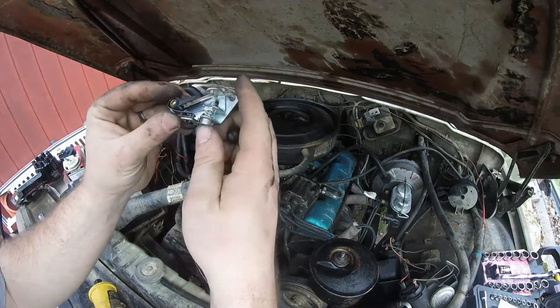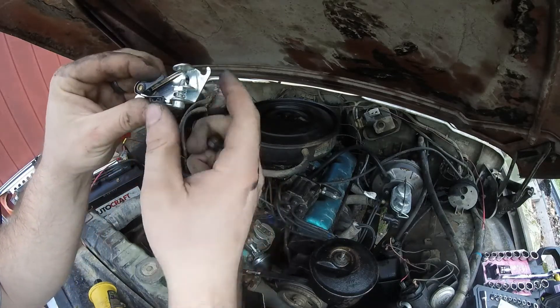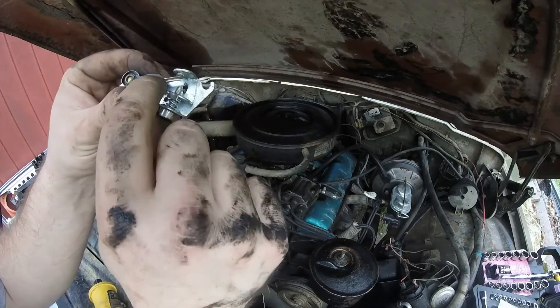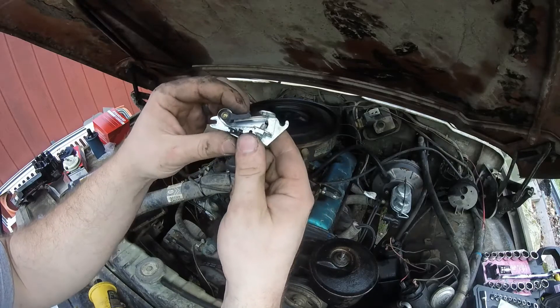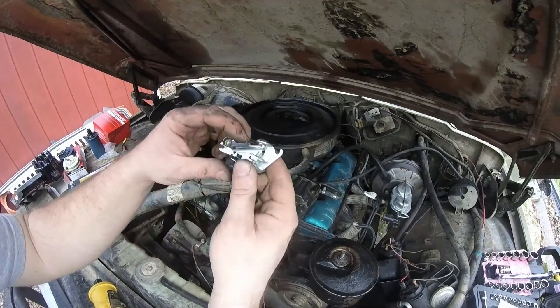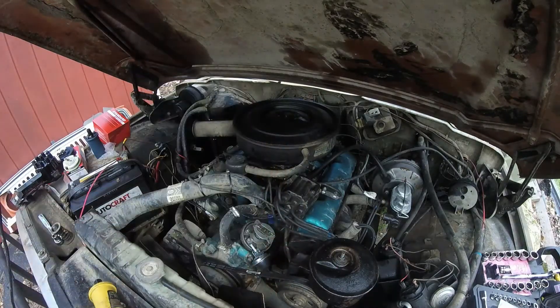So you can see here, this is the old point system right there. You can see this plastic is kind of worn down. Every time this cam goes by, the lobe hits that and causes a break. But yeah, that's not working at all.